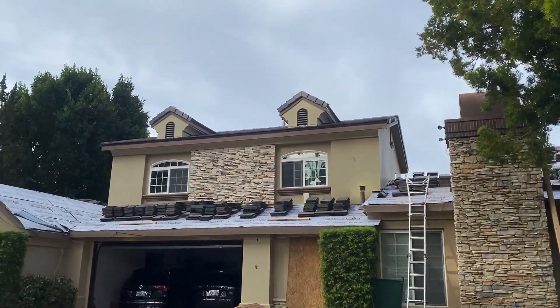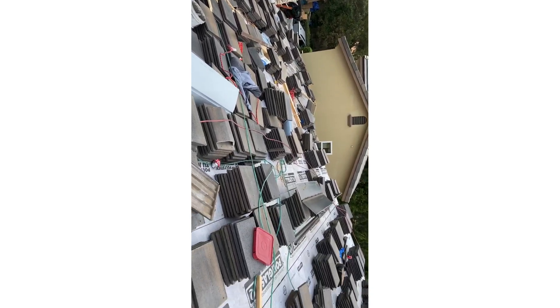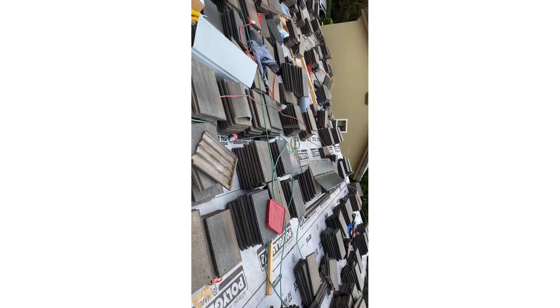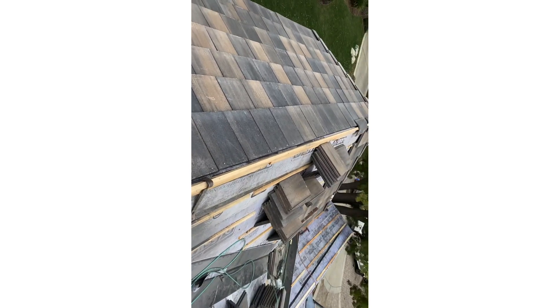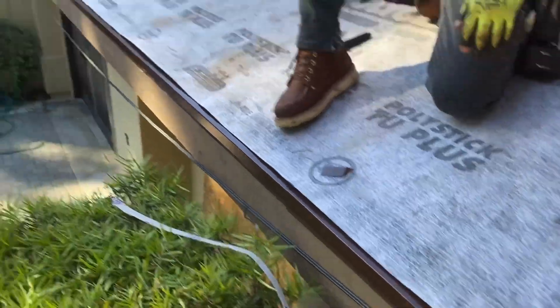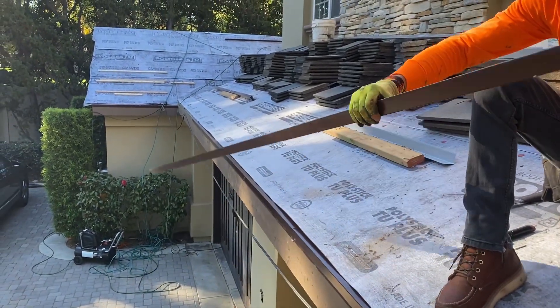First of all, I want to point out one thing: I wouldn't use a synthetic underlayment over a tile roof unless I have another backup underneath or on top. So the guy asked me what's the best way to waterproof it. I told him the best way to waterproof it now is to install one layer of self-adhering underlayment on top of the existing one you have right now.